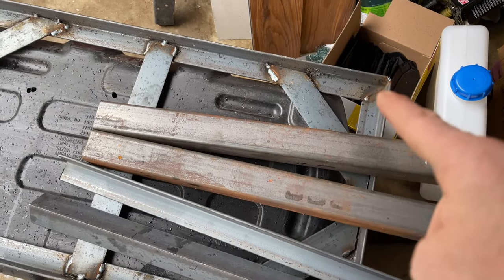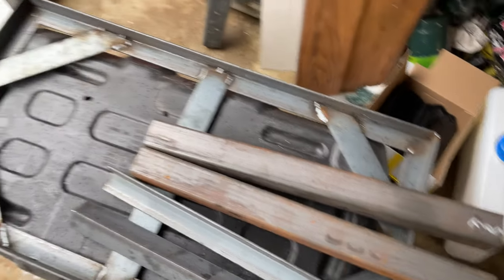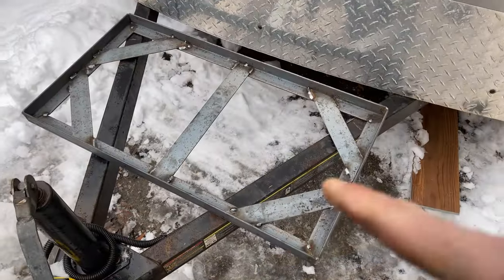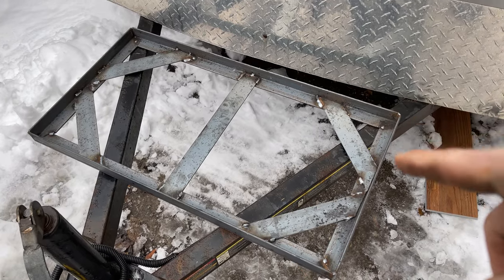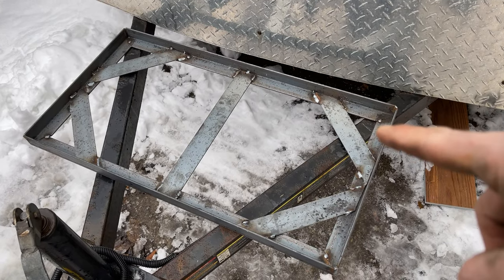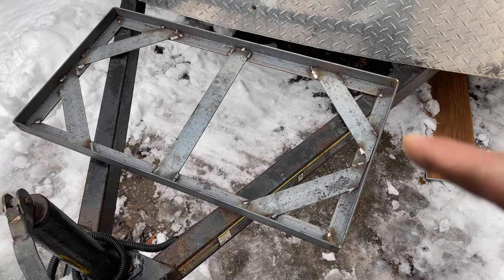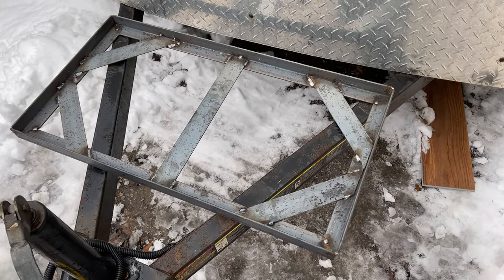It matches the width of the frame and I'm just going to put them on the corners. So let's get that mounted on there. We've got it all mounted up in the right spot, marked where the legs are going to go. I'm going to clean it up with a flapper disc and then we're going to weld it in.